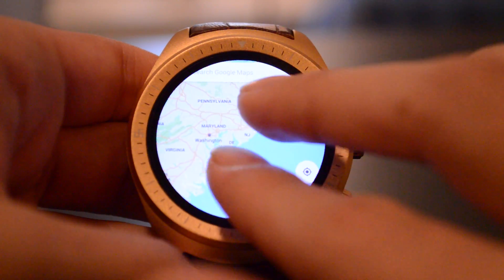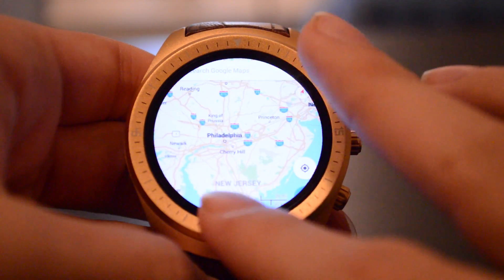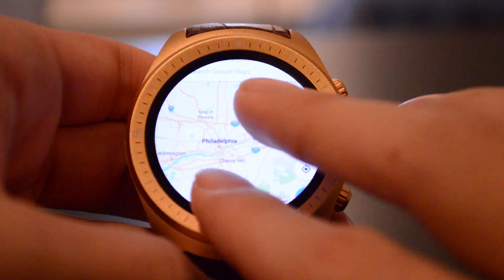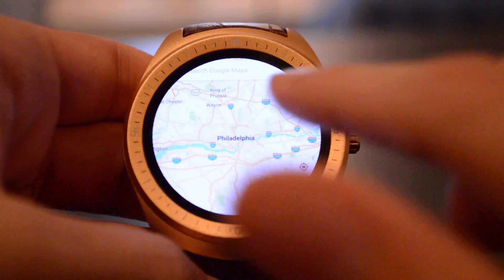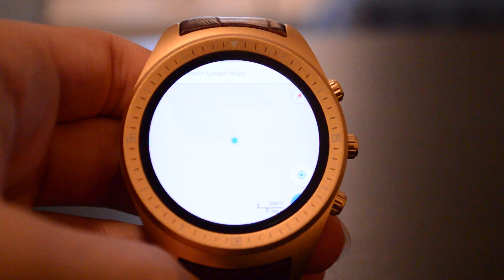Now, one of the APKs that I installed over Wi-Fi is Google Maps, and paired with the built-in GPS, I found that it's pretty accurate. It's kind of funny to look at the little screen with the map on this tiny, tiny little watch face, but it gets the job done and I thought it was pretty cool.